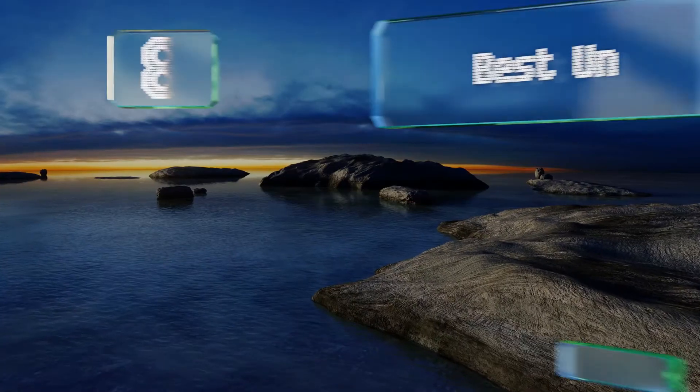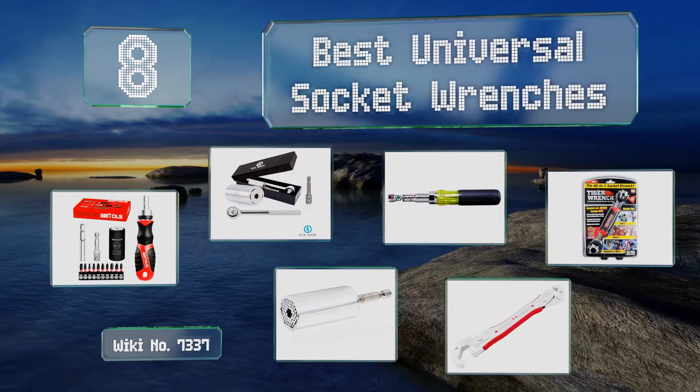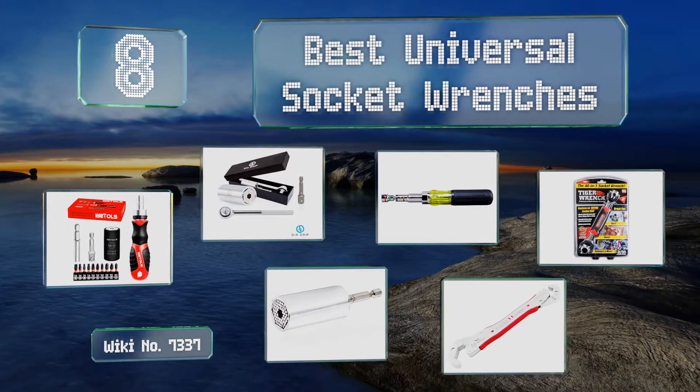EasyVid presents the eight best universal socket wrenches. Let's get started with the list.